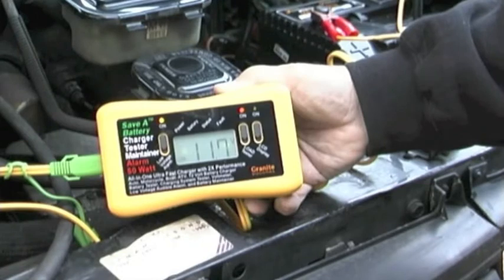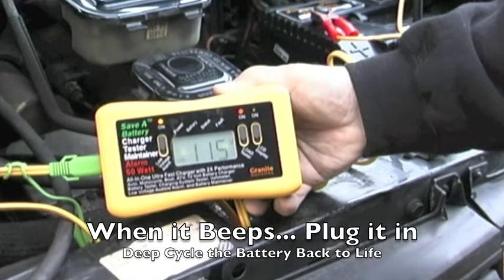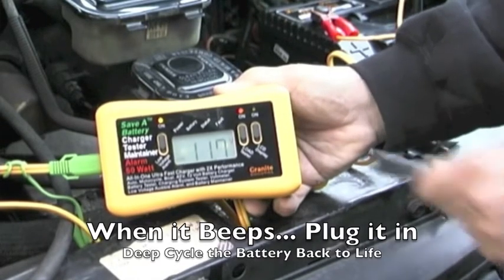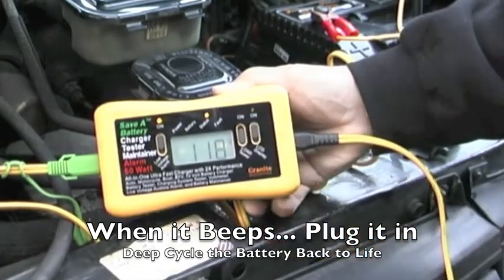So when we get down into that 11 volt range and the beeper starts to beep, all you do at that point in time is turn off your headlights, plug the charger back in again, and repeat the process of charging the battery back again. You'll do the same thing you did the first time.